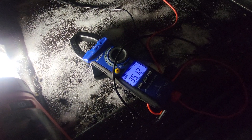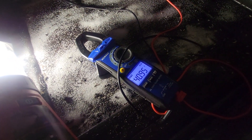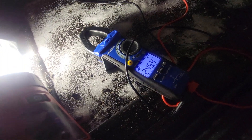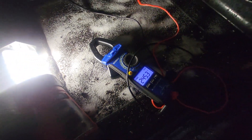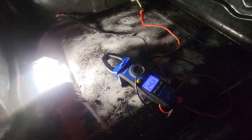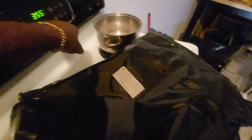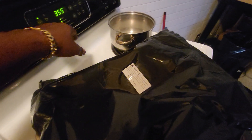Got the voltmeter hooked up, so let's turn it on and wait for it to engage. There we go — 245 volts. That seems a little high but I think it's okay, so it's getting power. All we need to do is hook up this new element and we should have heat. The oven wasn't working.